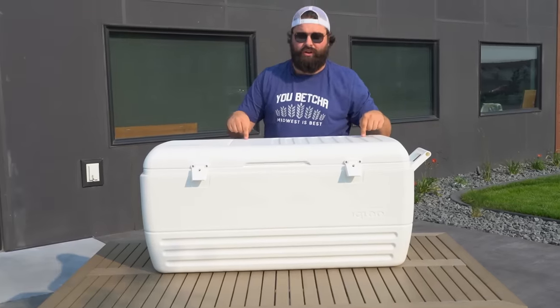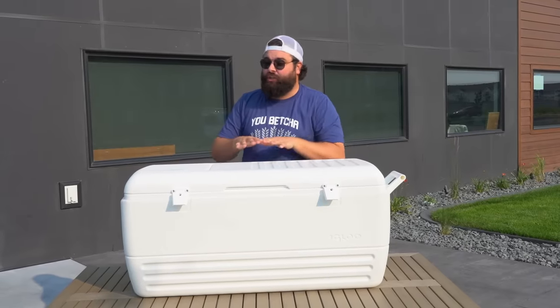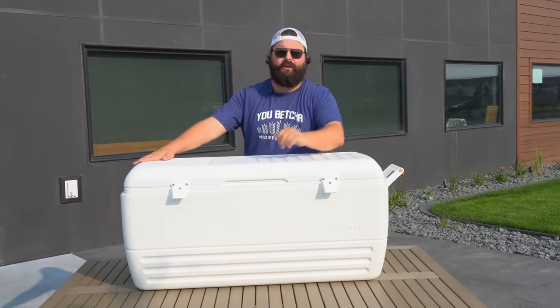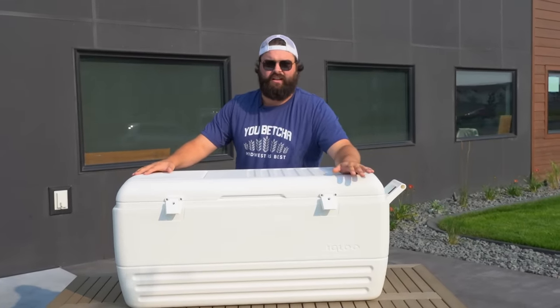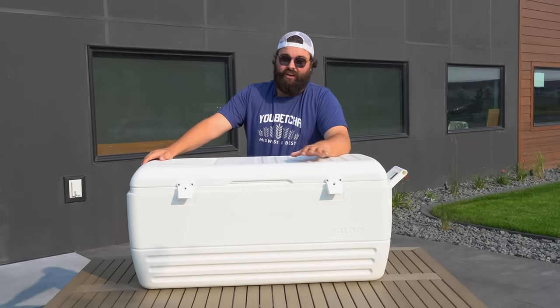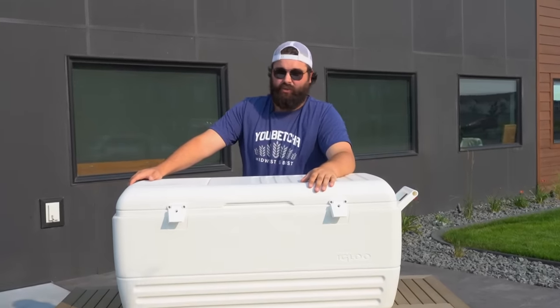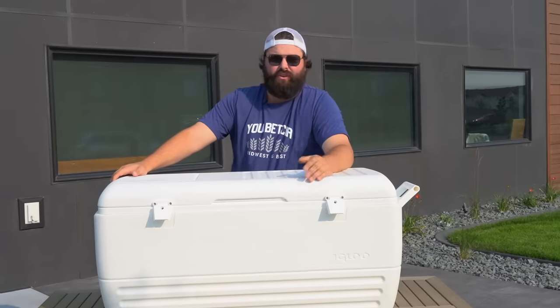I know what you're thinking — is this cooler overcompensation? Yes, but you got to make sure you have enough room for all the beer you're going to drink. You only bring this size of cooler out when you got a bunch of friends to drink with and they are thirsty. And if you're drinking this whole thing by yourself, I don't know if I respect you or if I'm scared of you. Probably a little bit of both — I probably respect how much I fear you.